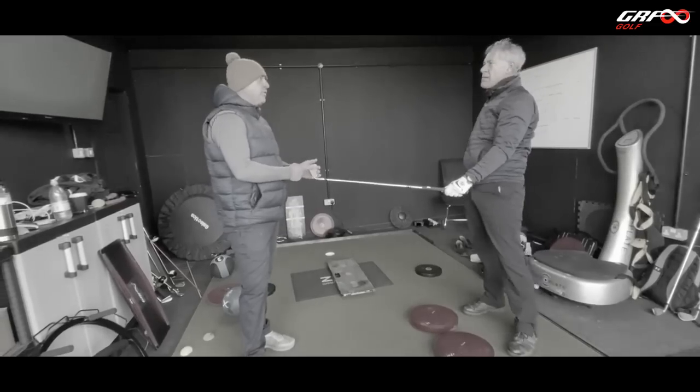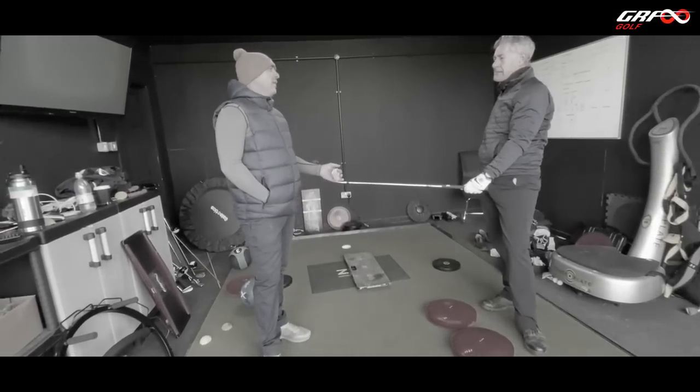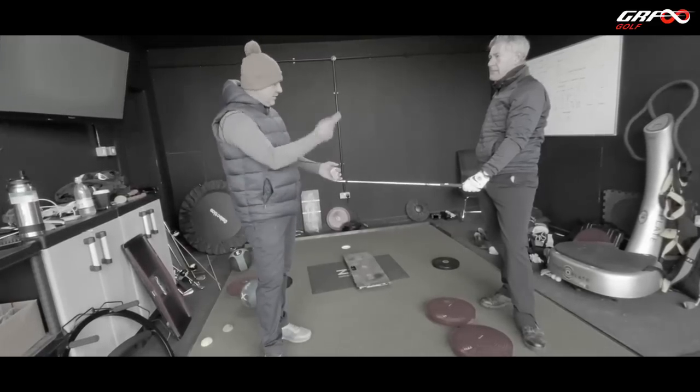It's not badly hit at all. You don't control this club face with your hands — you're controlling it with your body. That's the whole point of the lesson. You've been thinking about facing path with hands and where you're going with the club, but it's your body movement.